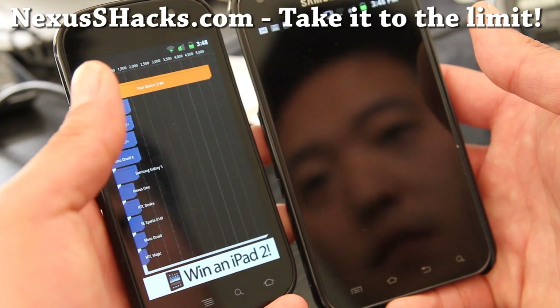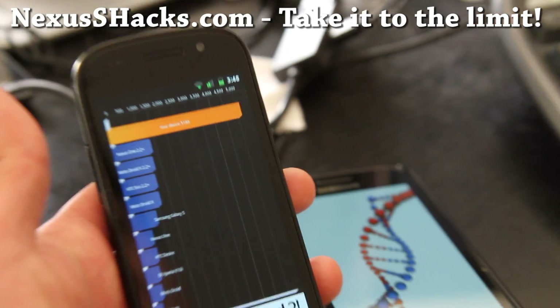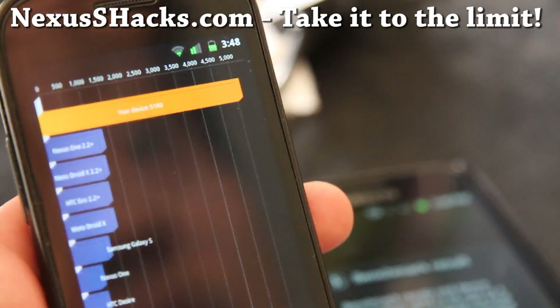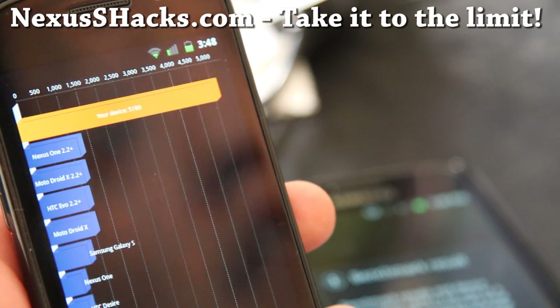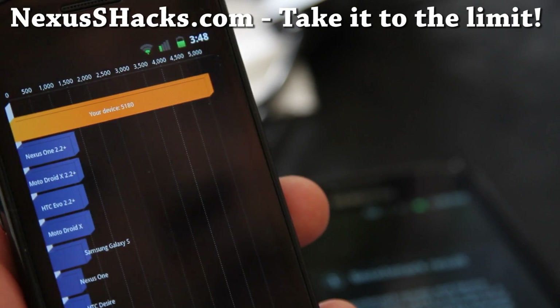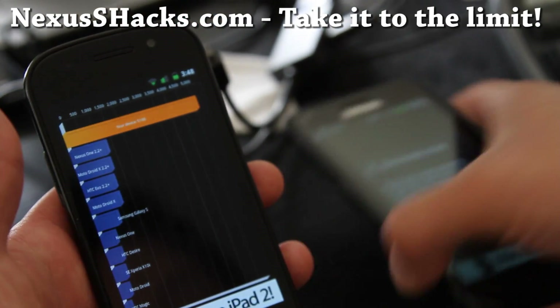Let's look at the results. Holy — you see that? Let me zoom in there. 51.98 or 40 — let me adjust my camera real quick. Check it out: 51.80. I'm just going to run it one more time just to show you.